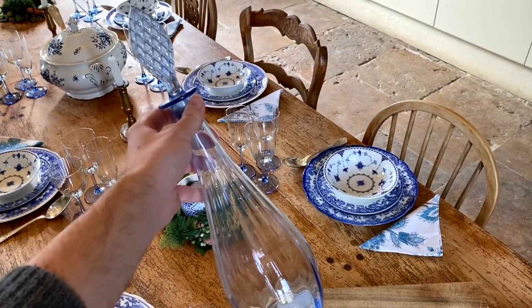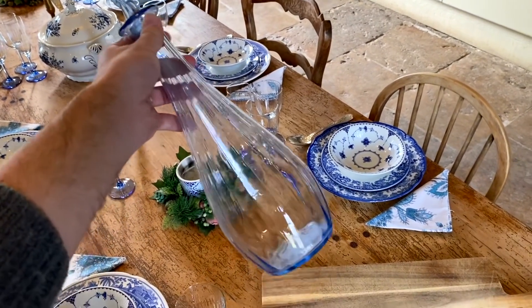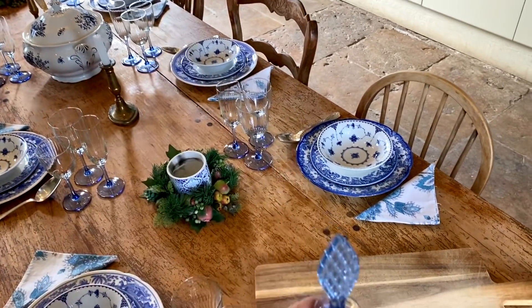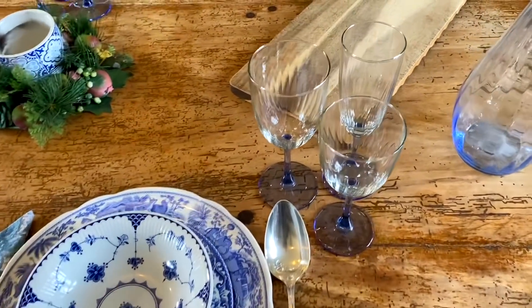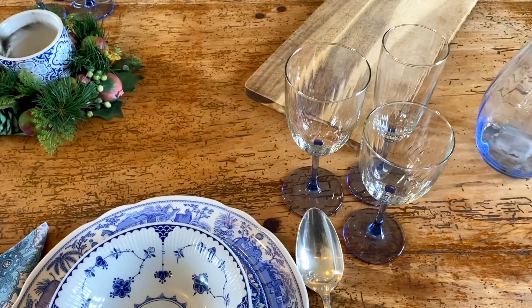I'm really excited to be using this — it's my most recent purchase from Emmaüs, the charity shop. It's a beautiful carafe I bought for one euro, so we're going to use that for white wine. Today we'll be doing it the French way — the French often have wine with lunch — so the big glass is the water glass, the small glass is the wine glass, and then there's a champagne flute if anyone wants Prosecco or something.